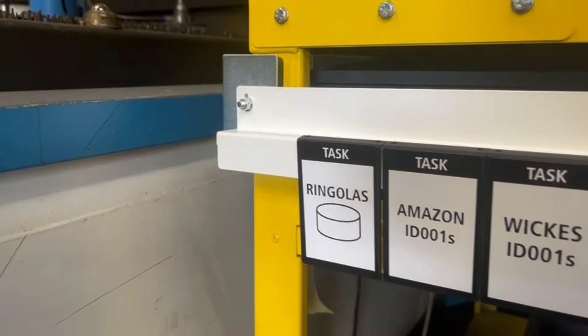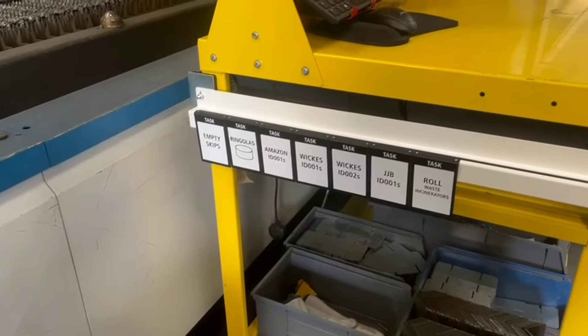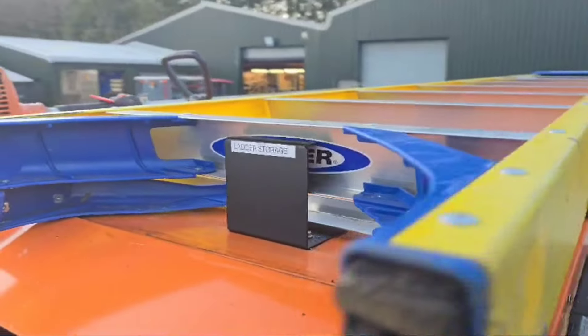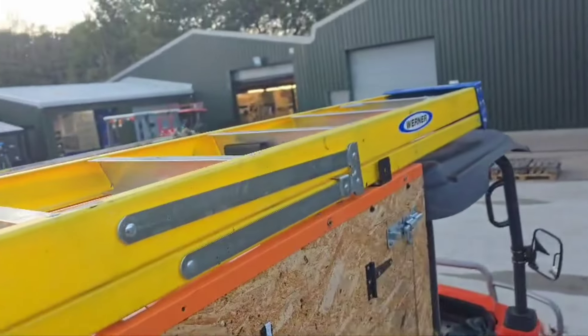For instance, he'll empty the skips in the morning, and as soon as that's done he'll move it over and then go on to the ringolas. We'll do this each day and that will save him having to come and find me to ask what job is next, making everything work a little bit better.